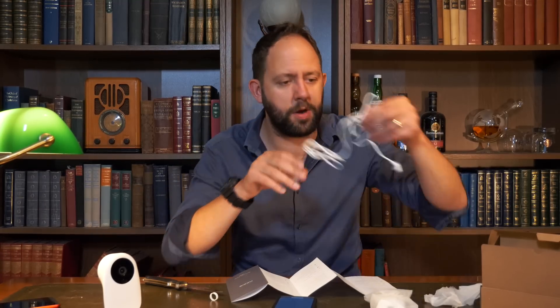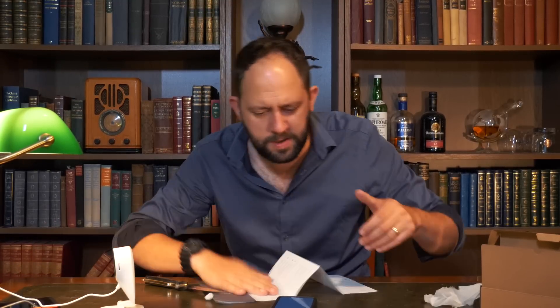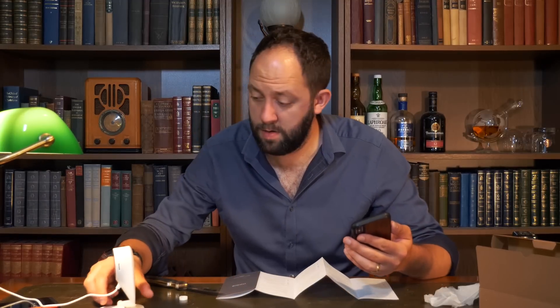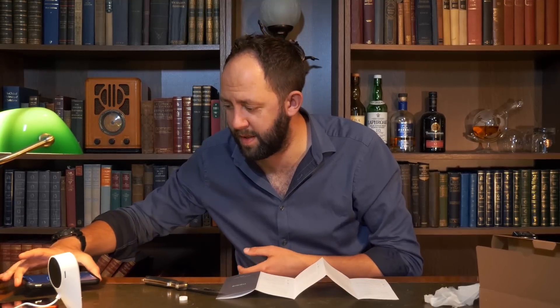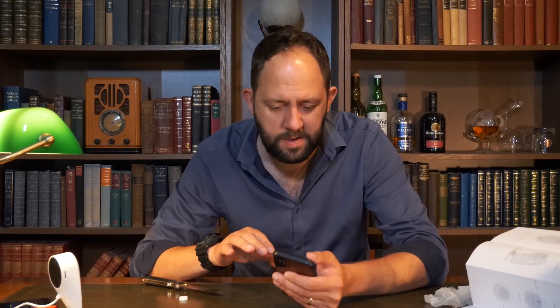The camera app is all up and running. I need to plug the Nui Cam in — it all seems very nicely designed, the charging bit is like a triangle and fits nicely in the bottom. Pairing — it's going to take 95 seconds apparently. Incorrect Wi-Fi password. I've forgotten my Wi-Fi password — I'm getting old. Let me try again. This is definitely, definitely, definitely my password.